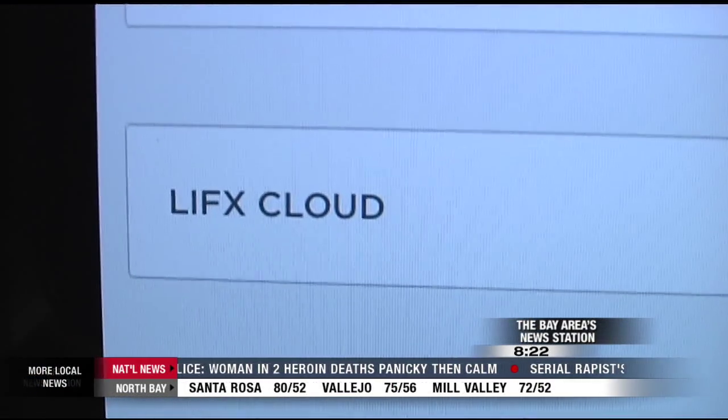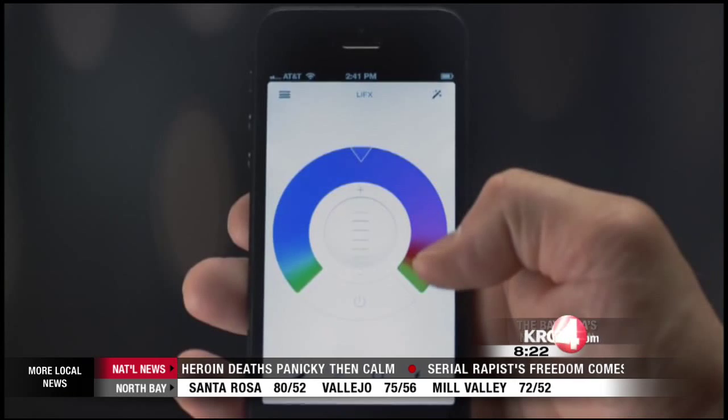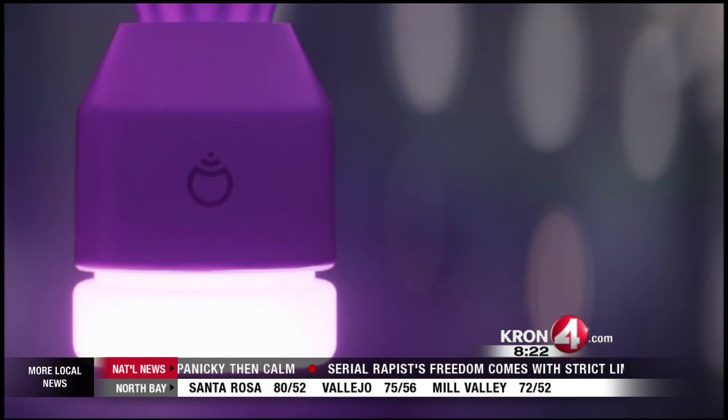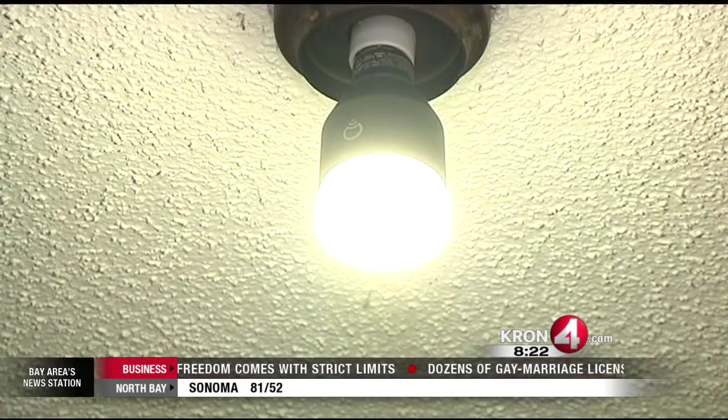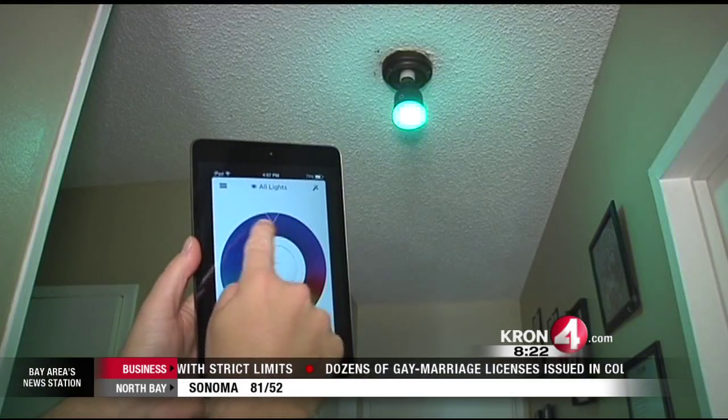When you launch the app the first time, the bulb and the app sync to your home Wi-Fi. From then on, when you open the app you get a home screen — that's where you control your light bulb. You can do it from anywhere in your house on the device. Swiping up and down easily adjusts the brightness level.